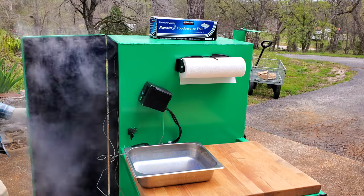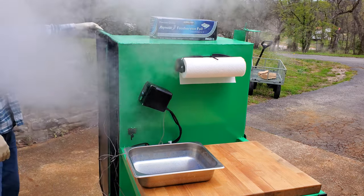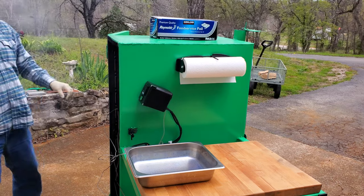Alright, the boneless skinless chicken thighs are done cooking, so I'm going to go ahead and pull them off and let them rest for about five minutes.